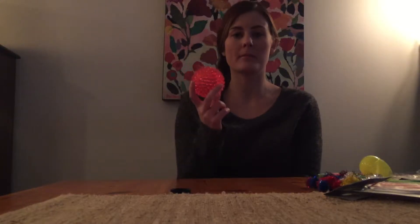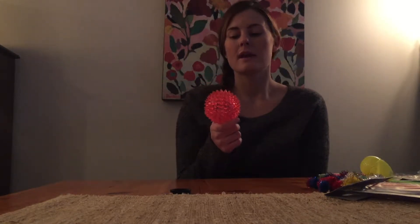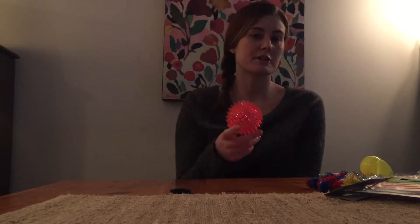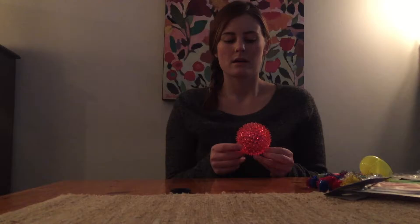To start, I would take with me a ball. A ball is very good because it can target gross motor skills and you can do activities such as catching, throwing, dribbling, and much more. These activities can target bilateral hand coordination, balance, visual motor, and visual tracking.